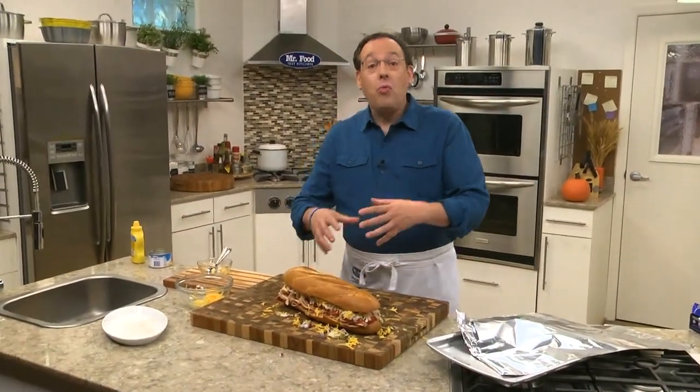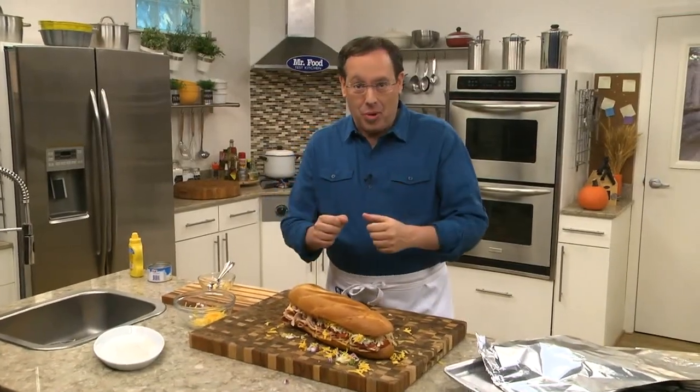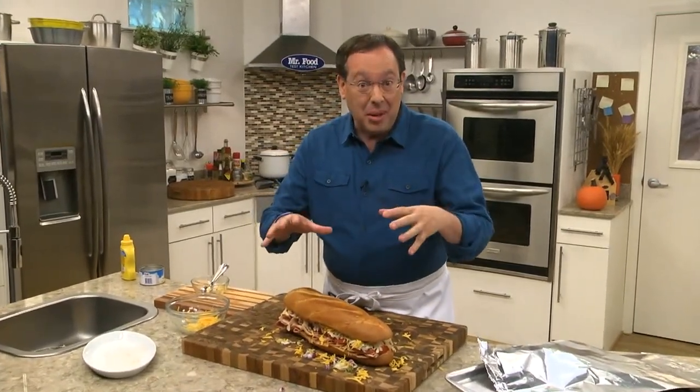We put the top on, wrap it in foil, and pop it into the oven until all the layers are warmed through and the cheese gets all melty.